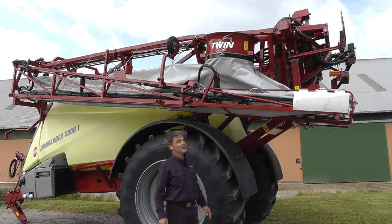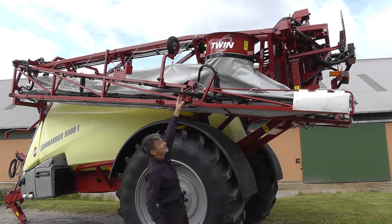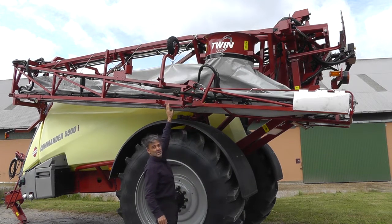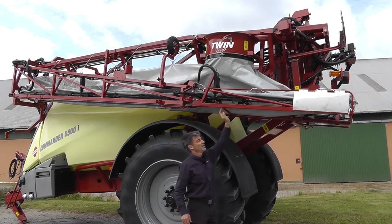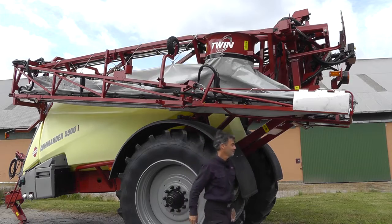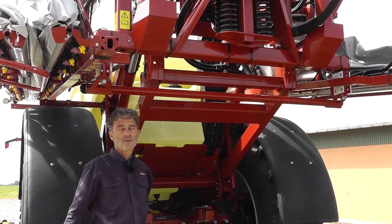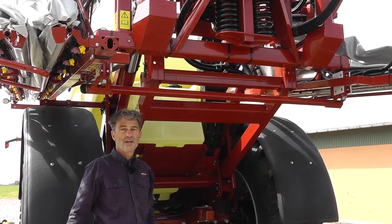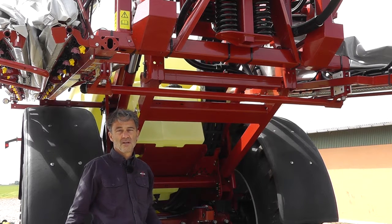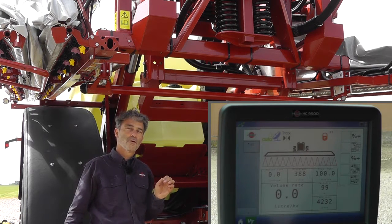The boom is divided into sections. We have the center section at the back of the sprayer, we have the inner section, the outer section, and then the breakaway that will fall backwards or forwards should you hit something. Under the center section there is a cylinder that acts as a boom stabilization cylinder and also a pendulum lock. When you're spraying, the pendulum must be open and you can see this on the computer because there is a green or a red icon.